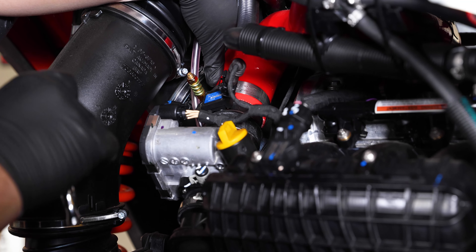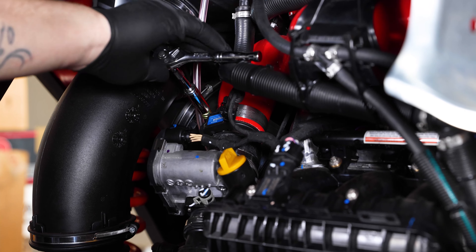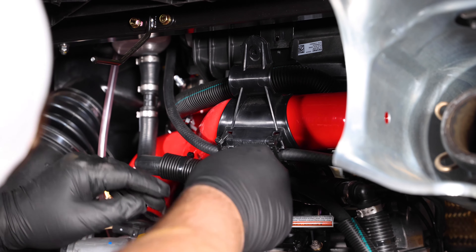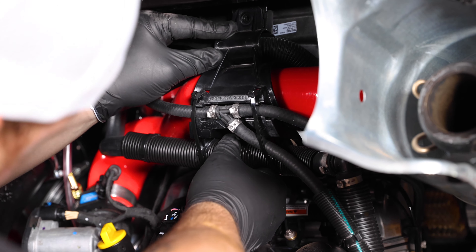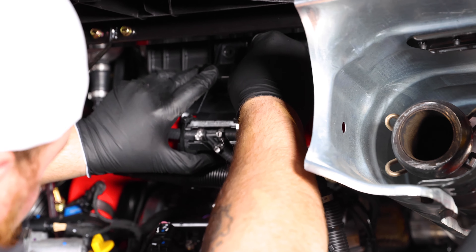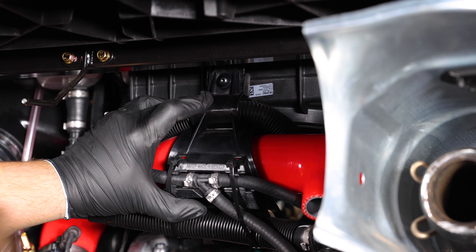Once you have the tube squeezed back in, go ahead and tighten down the throttle body side first to hold the tube in place. Once you have the throttle body side tightened, go ahead and tighten down the intercooler side. Then get the tubes back in the bracket, make sure everything is straight and lined up correctly, put the screw back in and tighten that down with a Torx 20.